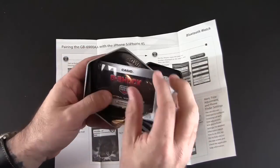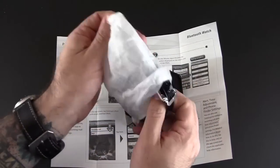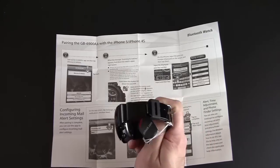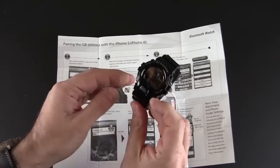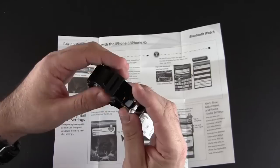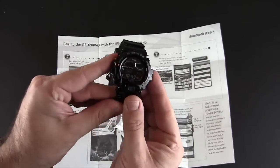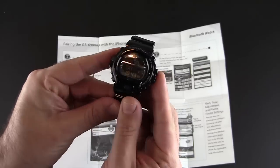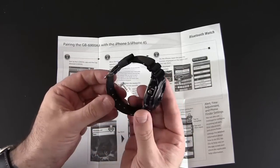Here is the tin that it comes with, with the warranty, and the watch is in here. I picked up the black version which is kind of two-tone — it's glossy along the band and then it has this matte strap keeper. The face is all blacked out, as you can see. It's going to be hard to make out on camera, but the face is all blacked out. So here is the watch.